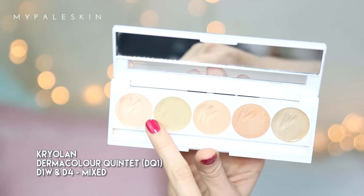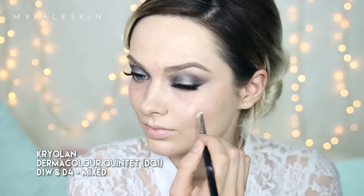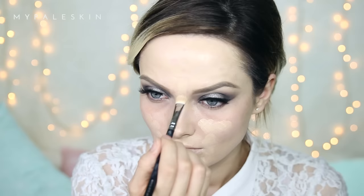I'm going to fill in my brows today using the Anastasia Brow Wiz in shade Taupe. There's no real reason for me using Taupe today except I've run out of Medium Brown — bad times, guys, bad times! Let's finish off that skin: I'm taking D1W and D4, mixing them on the back of my hand and then applying them with an eyeshadow brush, targeting any areas that need it.